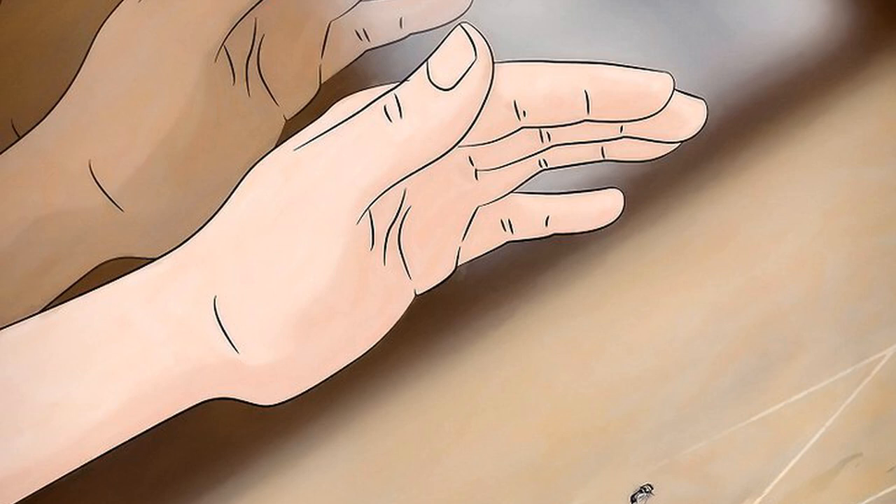How to swat a fly without a fly swatter. Slap the fly with one hand. Swat a fly by trapping it between one hand and a hard, flat surface that you have gotten it to land on. Move slowly toward the fly, then slap it quickly and firmly with your hand.